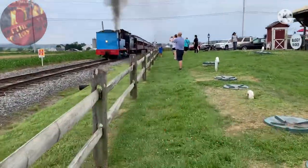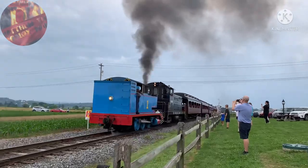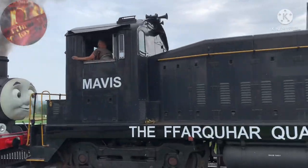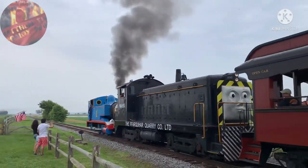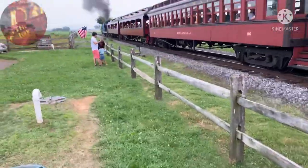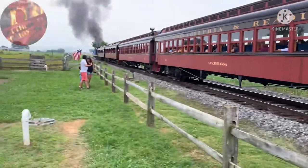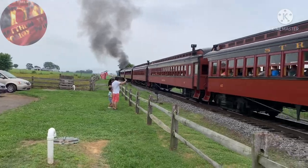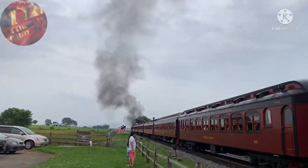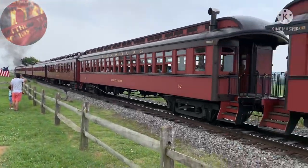Oh my god! My mind is going crazy! I can't believe myself right now! Mavis and Thomas doing a double hair! My mind is going nuts! My god, I can't believe it! Mavis! Thomas! I can't believe it! I'm going insane! I don't even know what to say!